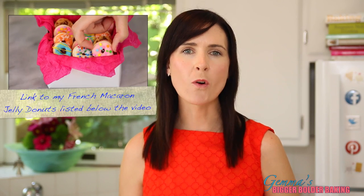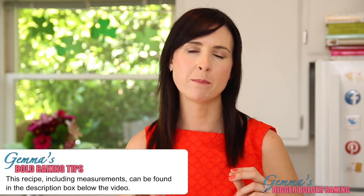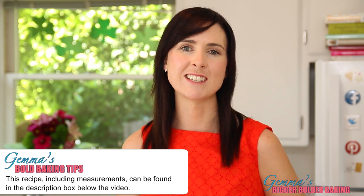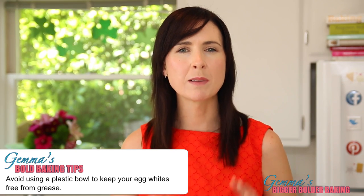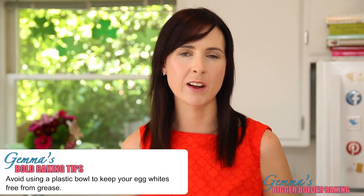Now I've shown you how to make macaroons before in my Jelly Donut Macaroon video, but I'm going to show you again because the technique is the most important part to successful macaroons. So pay close attention to my tips and you'll have great macaroons every time. We're going to start out in a large bowl — I'm using porcelain, you can use glass or metal, but don't use plastic because plastic can actually contain grease and we want to make sure there's no grease in our egg whites.